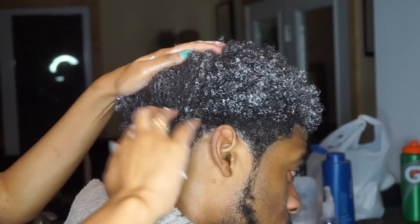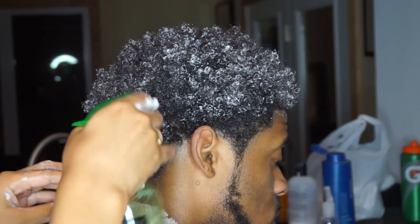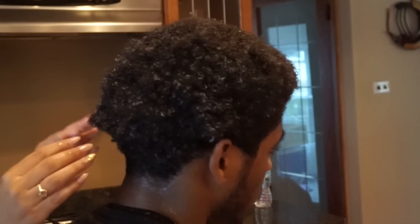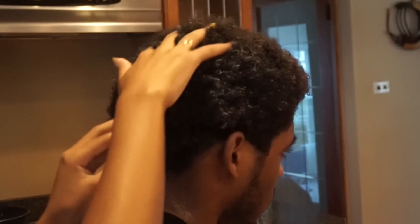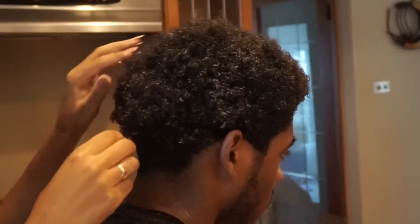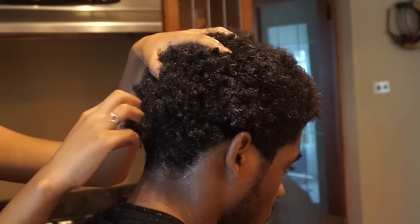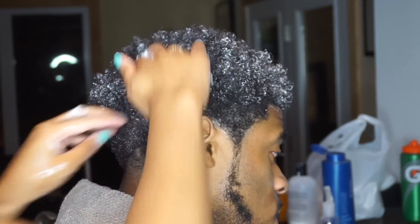He still needs to work on washing his hair weekly so it can get used to water, but his hair has come a long way. Look at this clip from a few months ago — his hair had product in it the same way it does now but it would not curl because at the time he was never washing his hair. Now that he's doing it more it's getting more and more used to being moisturized, so it curls up now. Washing your hair weekly really does make a difference.